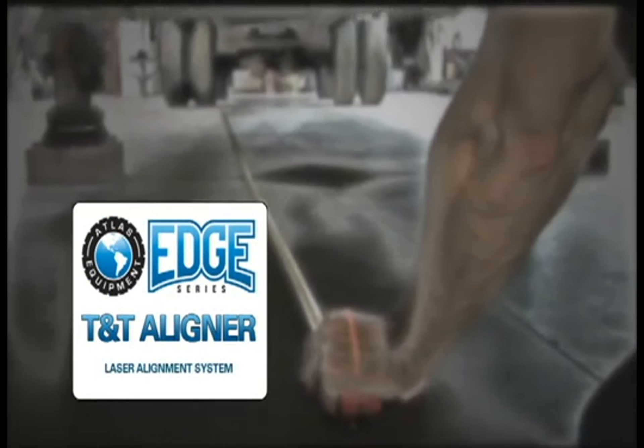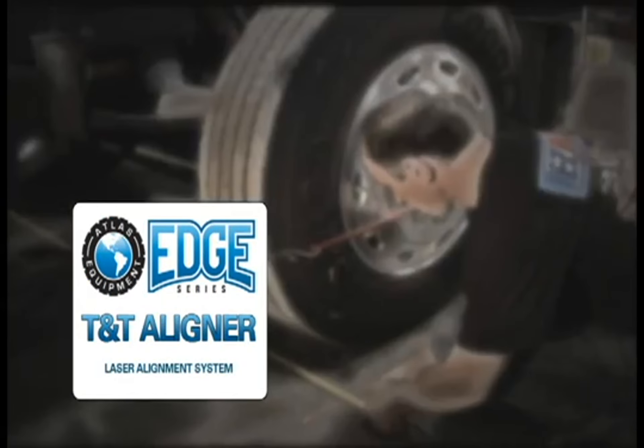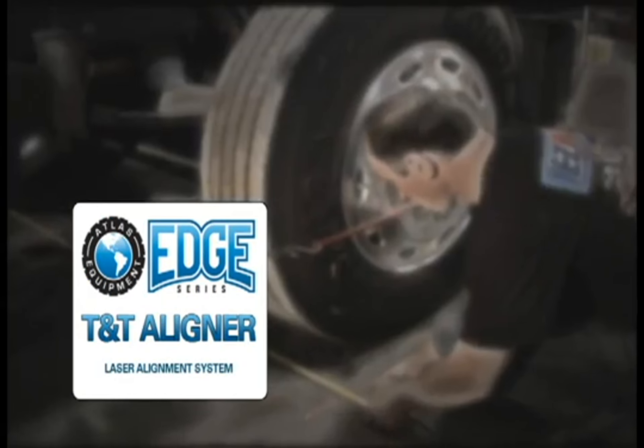Two years ago, we introduced the EZ-Line Laser Alignment Tool for heavy trucks and all types of trailers. The EZ-Line is the most affordable, compact, accurate, and easy to use alignment tool available. And the response has been overwhelming.